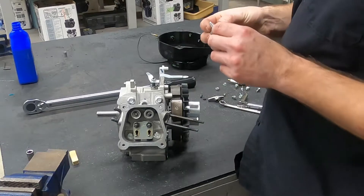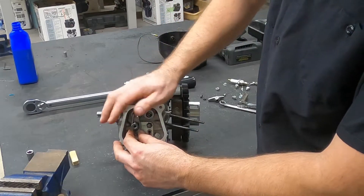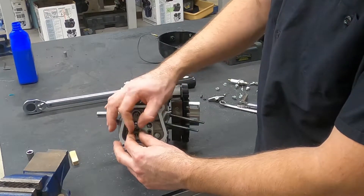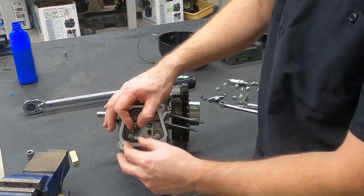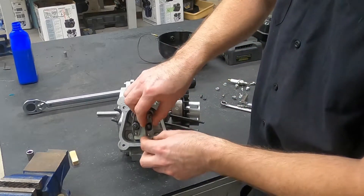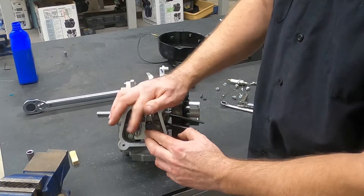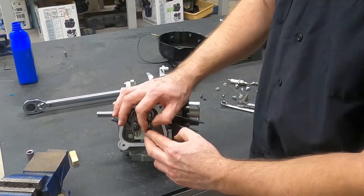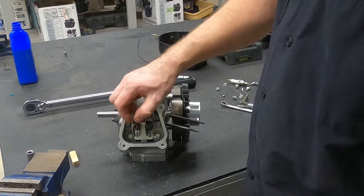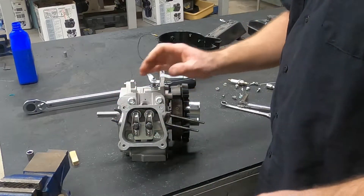So now we've got our pushrods installed. We'll take our rocker arm and the adjustment nut and thread this down onto the setup here. While we're doing this, you've got to pay attention that you get the pushrod into the rocker arm. Now that we've got both of those kind of set, we're going to take our adjustment nuts and just kind of bring them into place a little bit, put them on the stud.